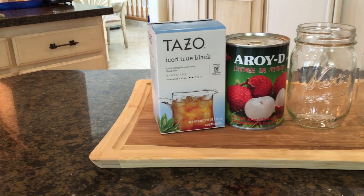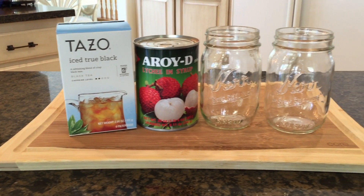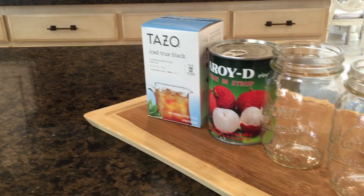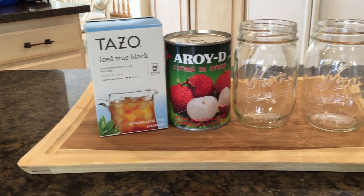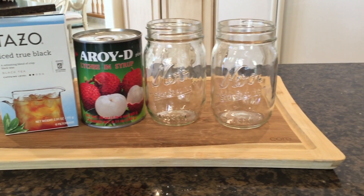For this recipe you will need black tea — but if you don't have black tea, green tea will work just as well — canned lychees and syrup, which you can find in almost all Asian markets, and granulated sugar to make our simple syrup.